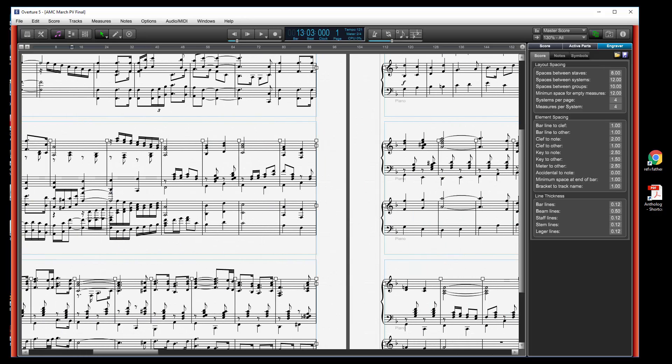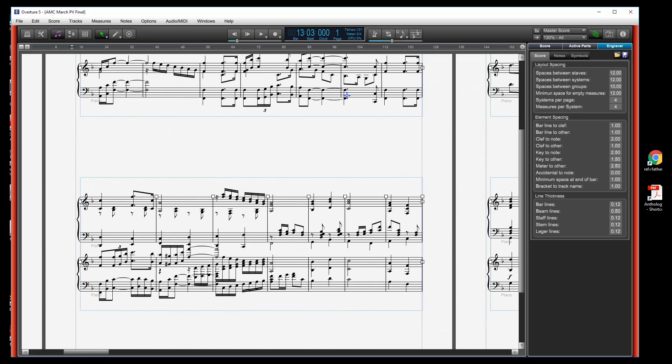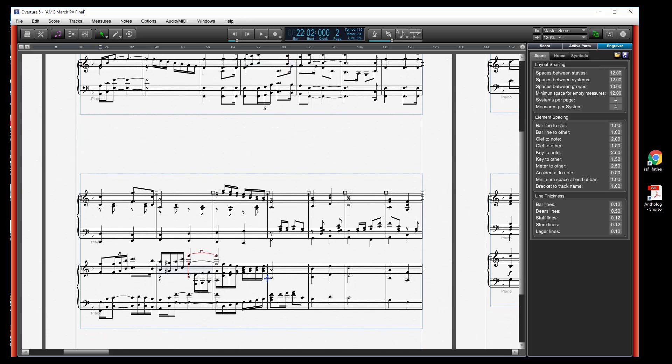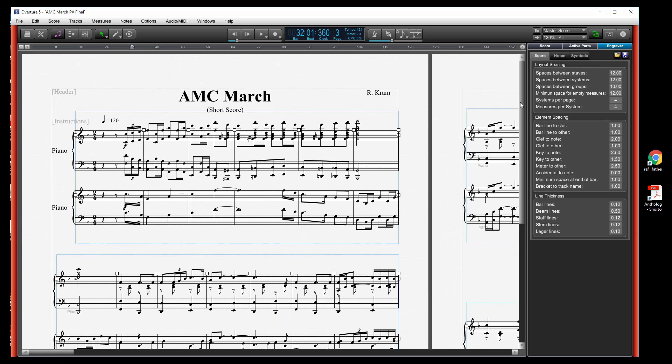There are also options that won't try to distribute everything throughout the whole page — there are so many options you can do almost anything you like. You can also increase the space between the staves; if I don't like 8, let's set that to something much larger. Then again we go to Score, Re-space Staves for the whole system. Now I've got more space between my staves. One thing I noticed is that when you start re-spacing things, Overture 5 apparently doesn't totally re-space everything correctly — you sometimes have to click on a measure or a note and things will resize to what you really want. I think that's a bug and I've reported it.